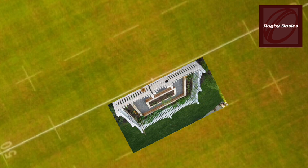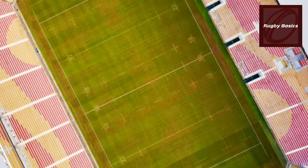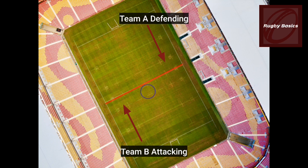Just as the attacking team has to enter through the gates, the defending team also has to go through the gates if they want to go for the steal or counter ruck. They must also come through the gates. The attacking side comes from this side and the defending team has to go through the other side of the ruck.